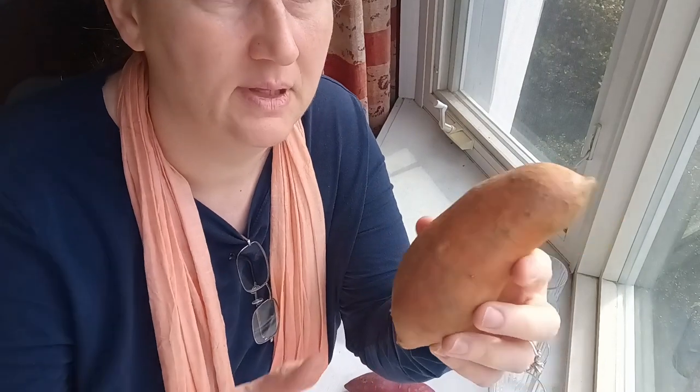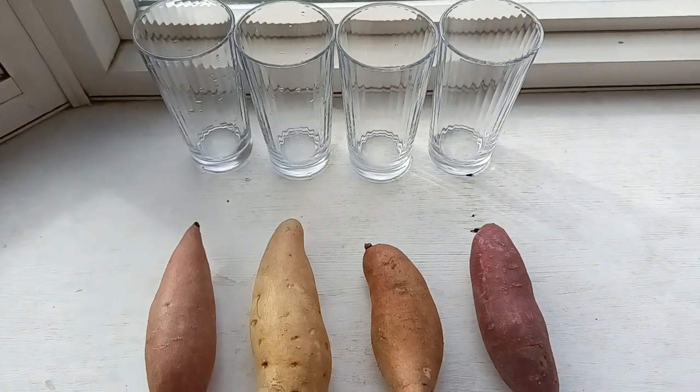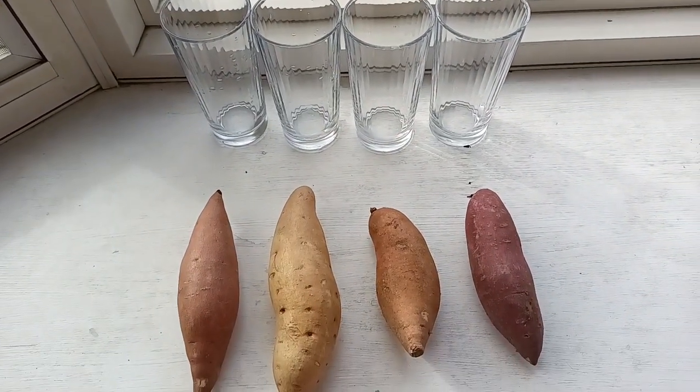Everybody has a little bit of a different way of preparing their sweet potato slips — I'm just going to show you what works for me. The first thing I try to do is get this guy oriented. The blunter end at the top is where your slips will tend to come from, and the pointier end on the bottom is where you'll get your roots. I'm going to suspend this in water using toothpicks. I like when my slips emerge under the water. The whole process before planting takes about six to eight weeks. Let's get some toothpicks in and get them in the water.